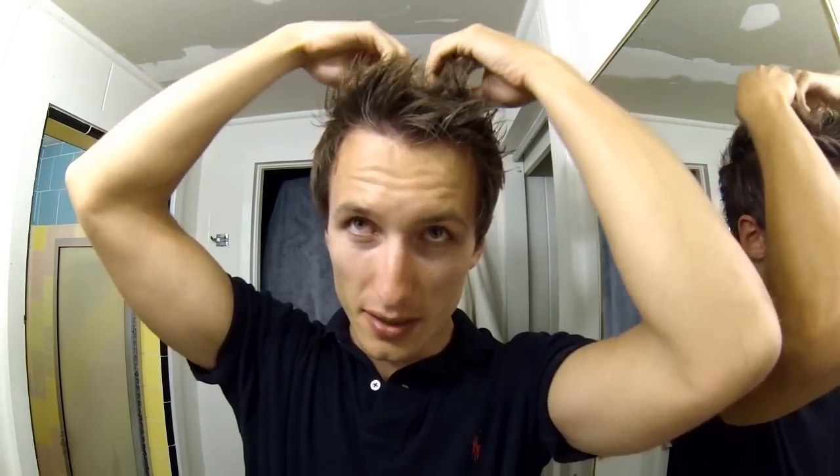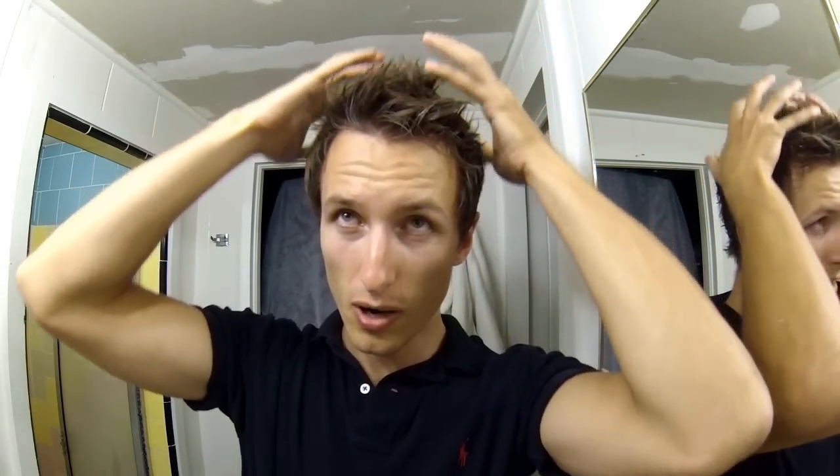Just let it dry a little bit. The good thing about this product is you can still mess with it — if you see something you don't really like or want to get something out, just play around a little bit until you get it the way you want it.